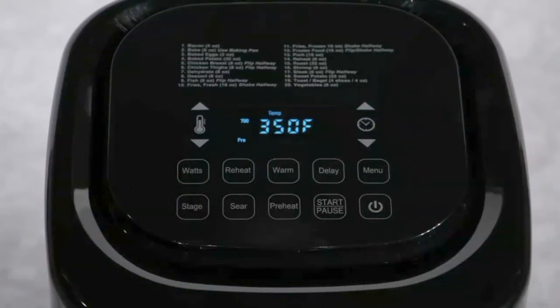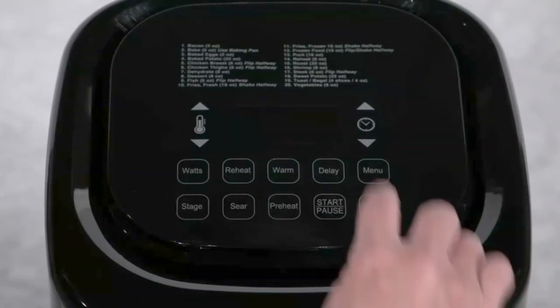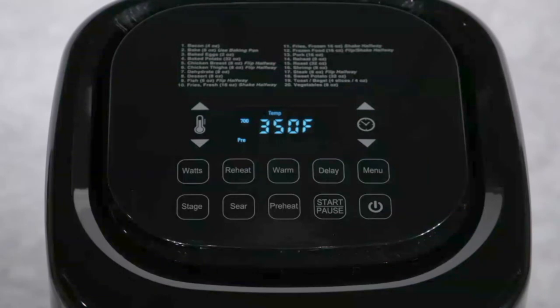Keep in mind, even if the keypad is locked, the power button will work, allowing you to shut the Brio off while it is locked. When you turn it back on, the keypad will be unlocked, and LOC will no longer be visible on the screen.